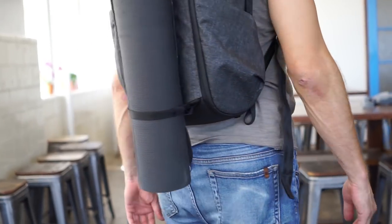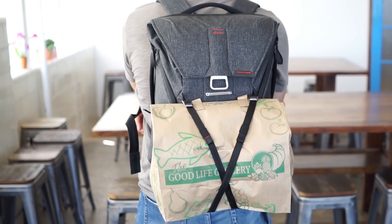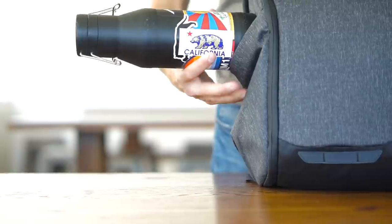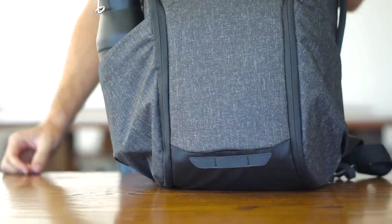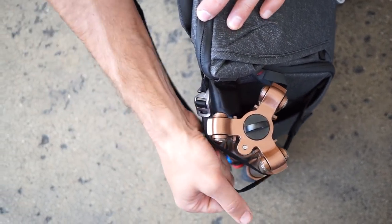Multiple strap attachment points allow customizable external carry while still allowing internal access. They can be used vertically, horizontally, or crossed depending on your need. Side pockets lay flat when not in use but vastly expand to grip objects of various size and shape. Tall items like tripods are secured with concealed compression straps.